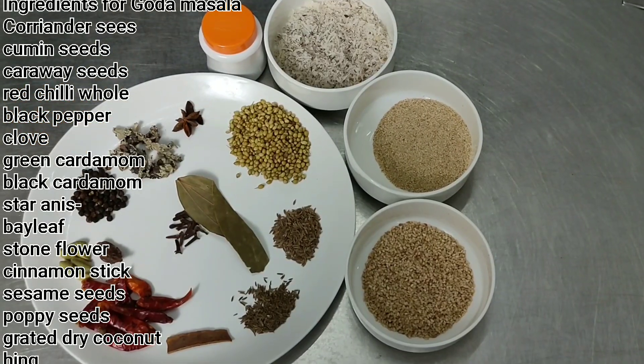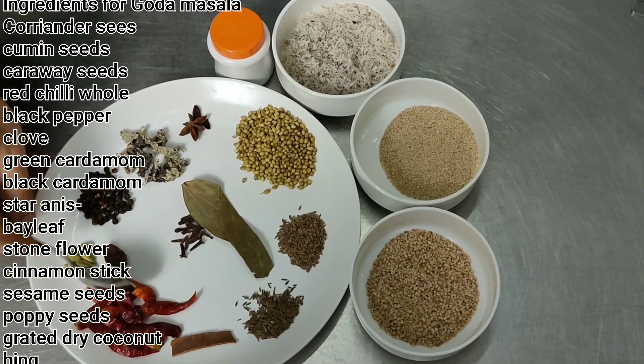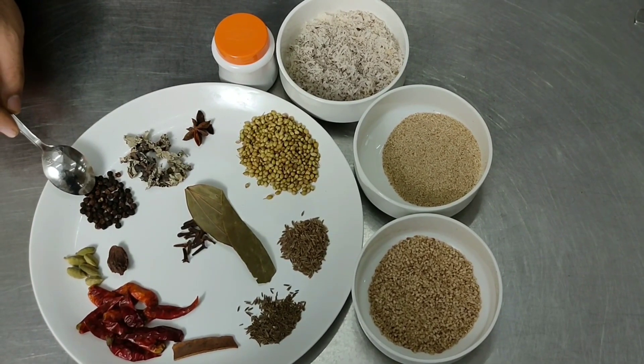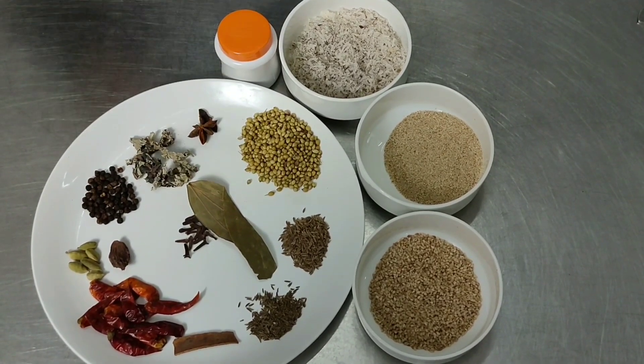For the goda masala, I am taking 1 small piece of cinnamon, 6-7 red chilli, 5 pieces of green cardamom, 1 black cardamom, 1 tablespoon of black pepper, some stone flour, and 1 piece of star anise.